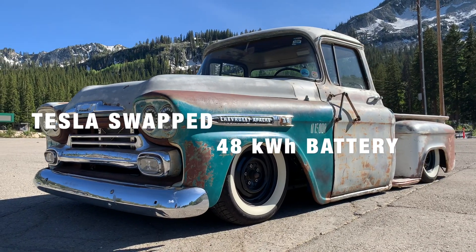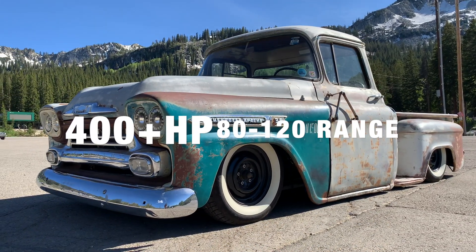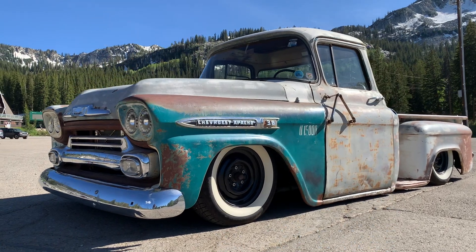Hey, how's it going everybody? My name is Casey Loader. I own Electric 51 Speed Shop here in Salt Lake City, Utah. Today is kind of a great day — I wanted to give a quick rundown and walkthrough of the truck and how you drive it.